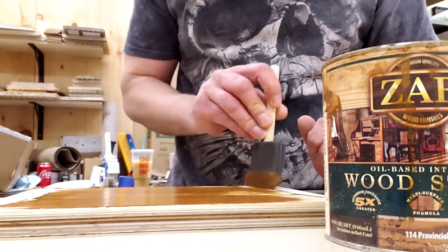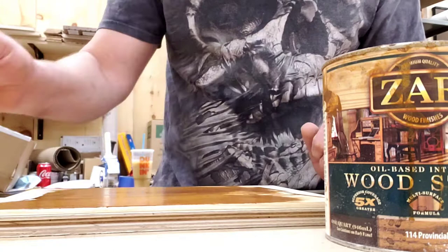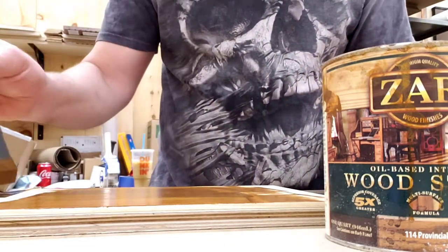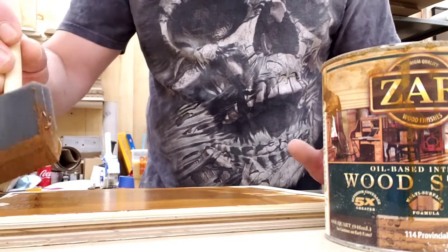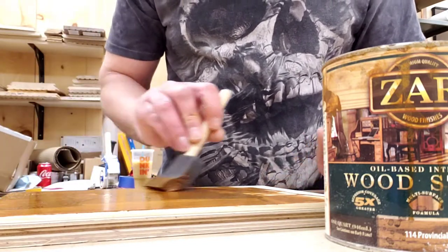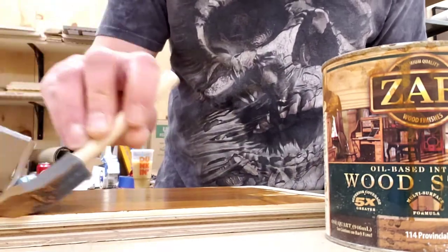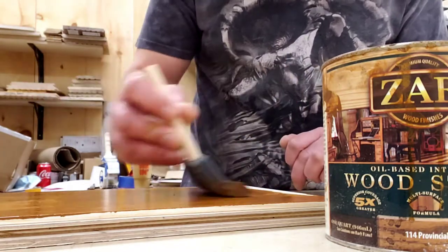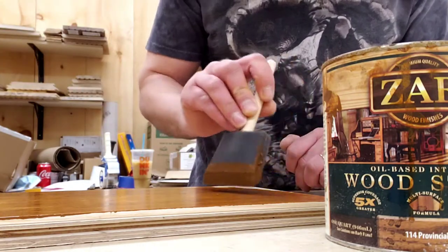This is going on pretty smooth, very nice. It should look really good on furniture as well, not just for flooring. I'm just curious to see what kind of color tone I'm going to get with it.